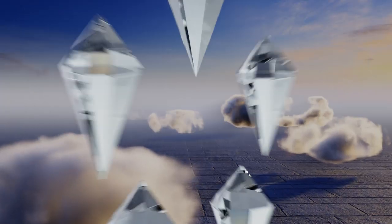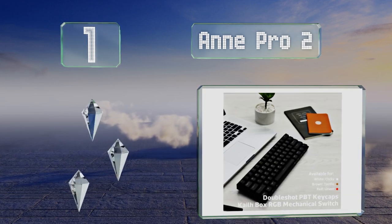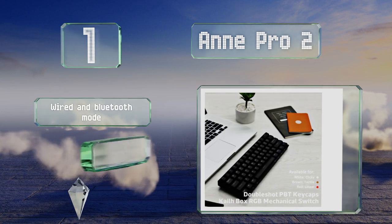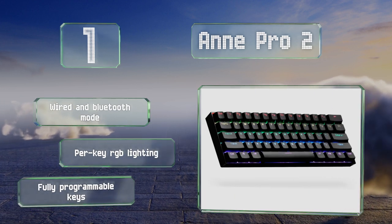Taking the top spot on our list, at 60% of the size of a traditional unit, the Anne Pro 2 is about as compact a mechanical model as you'll find. The black version comes with clicky, soft tactile, and stiff tactile switches, while the white one offers linear and silent action. It features both wired and Bluetooth modes, per-key RGB lighting, and fully programmable keys.